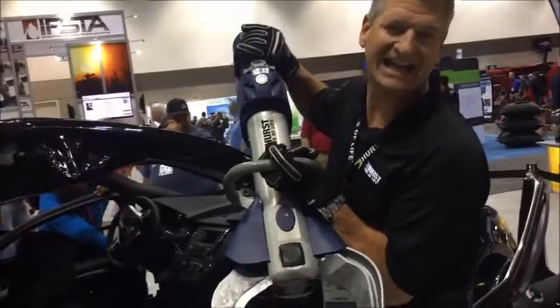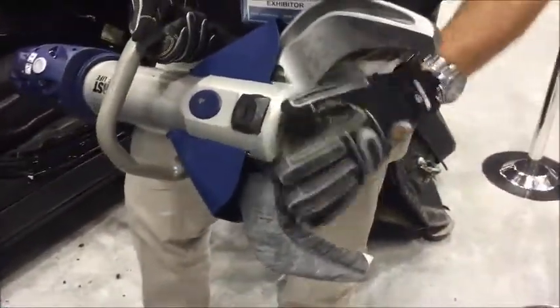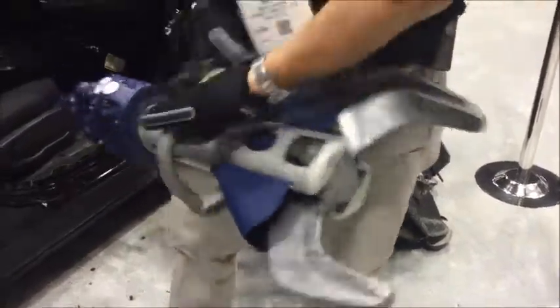But with the new S799, we've got roughly a nine and a half inch throat opening — and not only is it nine and a half inches wide, but it extends way back by the yoke, the yoke of the cutter being this part here. This part of the cutter is the strongest part of any rescue cutter.